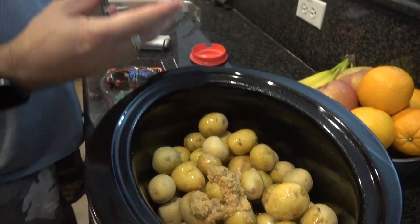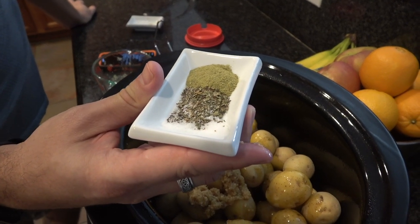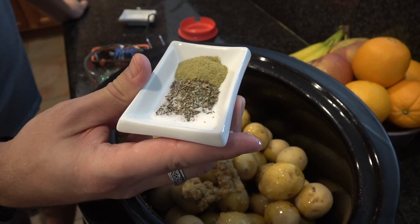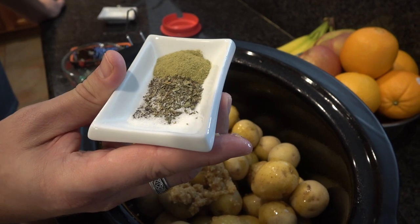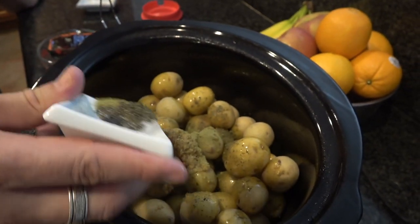And then in this, I've got a pinch of sea salt, a pinch of black pepper, a teaspoon of dried thyme, and a teaspoon of dried rosemary. That's all there is to it. With everything in, we're going to cook this on high for three to four hours. So we'll see you then.